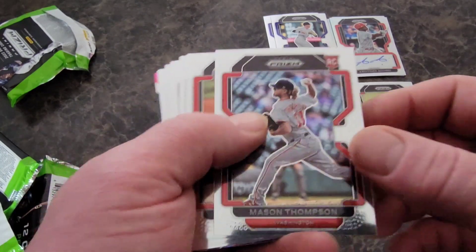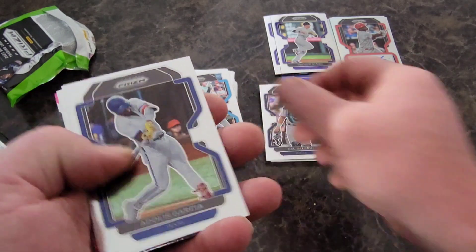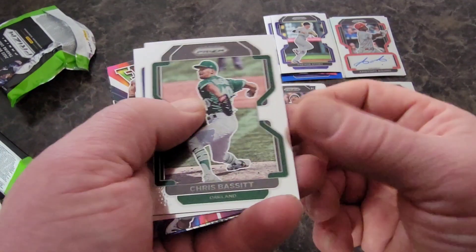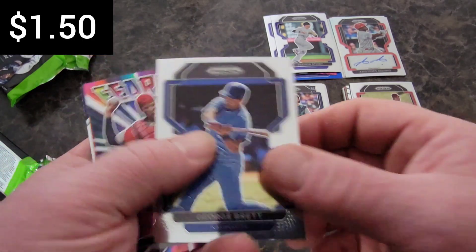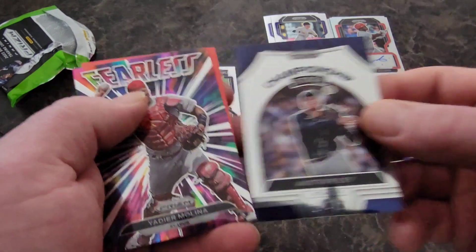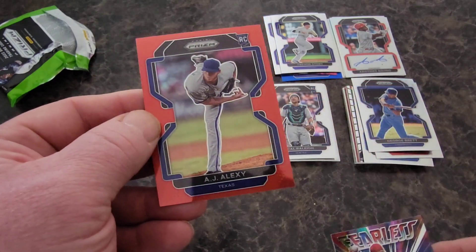Royce Lewis, Mason Thompson, Josiah Gray, Brian De La Cruz, Adolis Garcia, Shane Baz, Chris Bassett. Hall of Famer George Brett — love it! Yadi on the Fearless — that looks like it's on the Prism from the back. Austin Riley on the Championship Stage, and we end with a blue or a red — and it is a rookie: AJ Alexi. Not numbered.